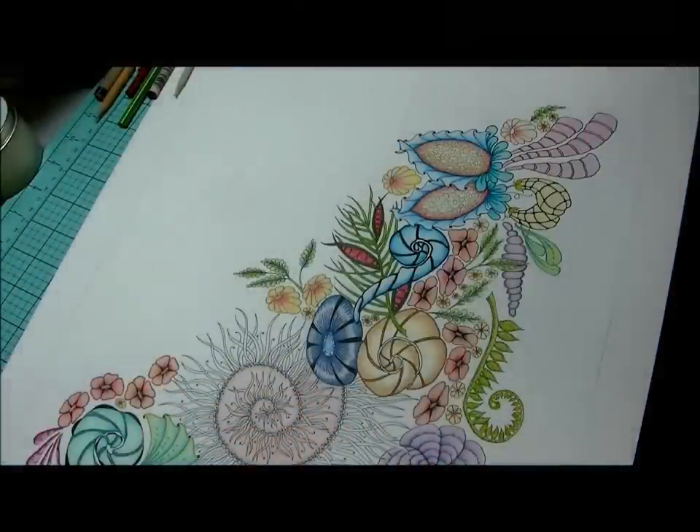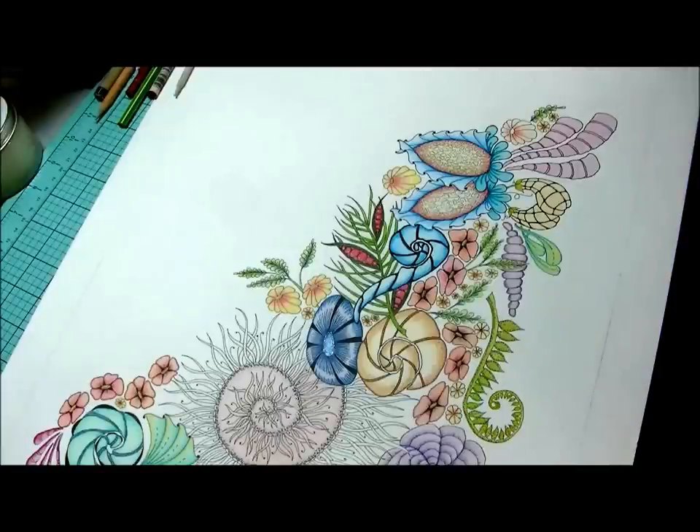Hi everybody, it's Kathy here from Paper and Lace Princess. As requested, I'm here with a color and blending tutorial for you. We'll be looking at color pencils and different techniques we can use. The piece you're looking at right now is one currently in progress at varying stages — different elements on the page all at different levels of completion. One thing we need to understand with color is that it is a progression of layering and blending.